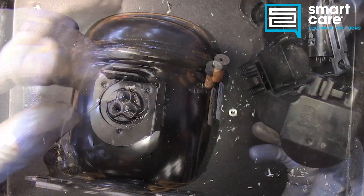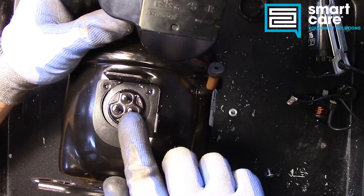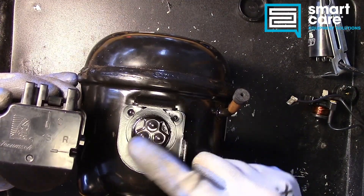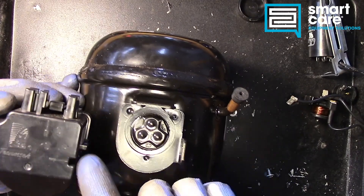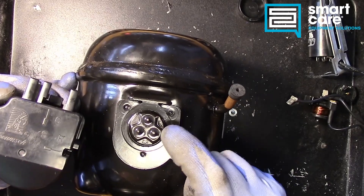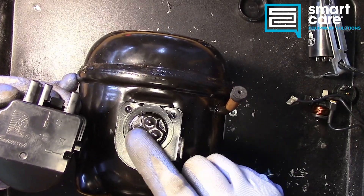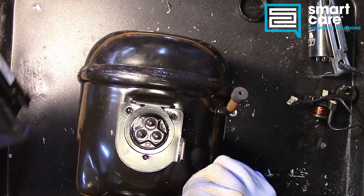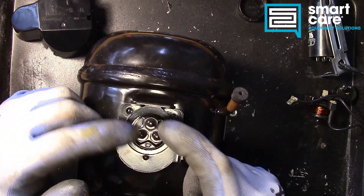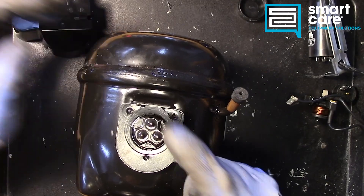We'll set that off to the side for now. You can see we have three terminals for our electrical components: a common, a start, and a run — labeled on the cover. You could also use your meter and check resistance between these three terminals, and using the resistances of the windings inside, you could determine which one was which based on that.